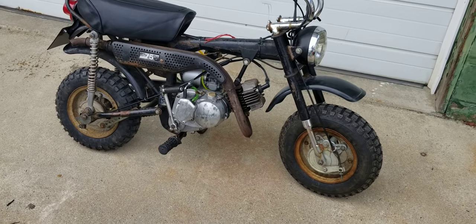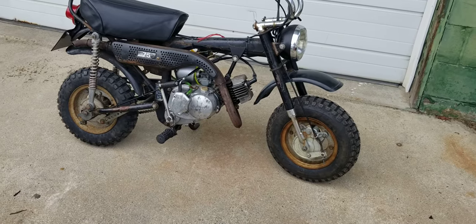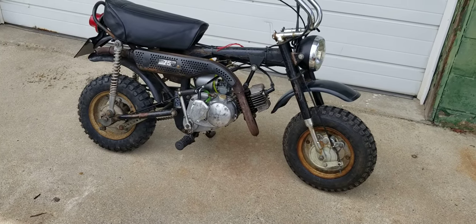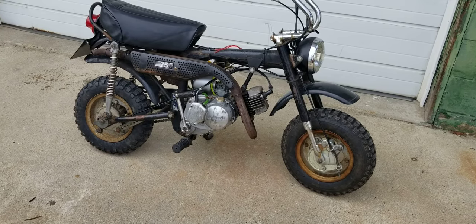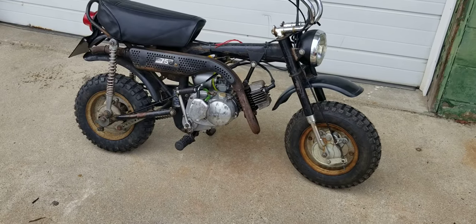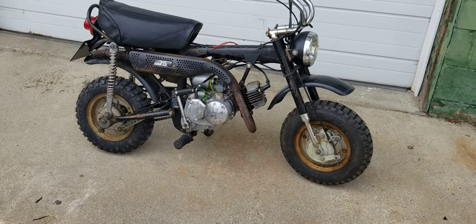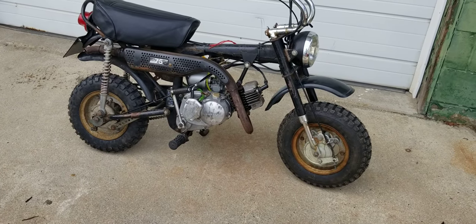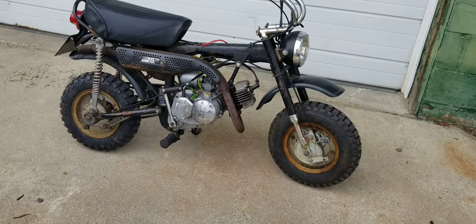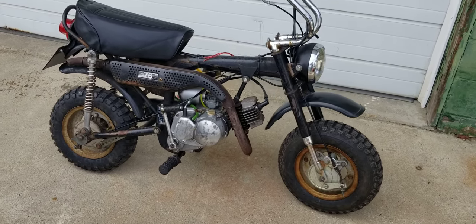He'll be riding along with me in spirit, seeing his bike on the road again — so thank you very much, I really appreciate it. The bike has been through a fair share of owners, but it's never been registered and never been on the road. Everything is basically blank — it's never been legally on the road. We're not going to register it and drive it around town anyway.